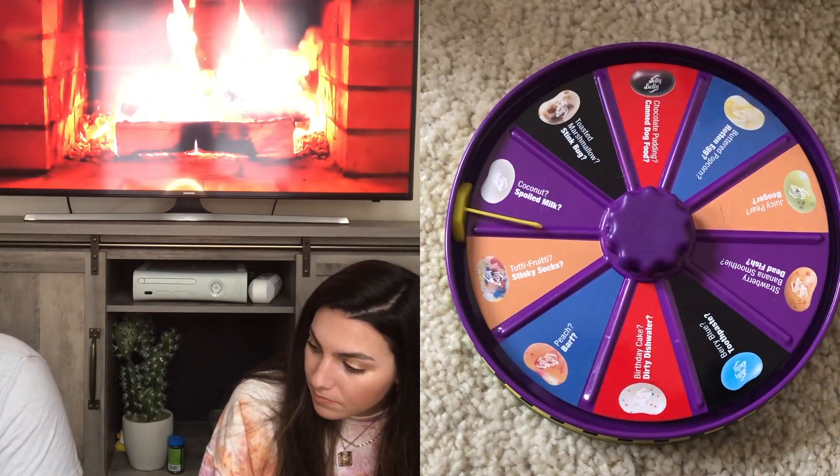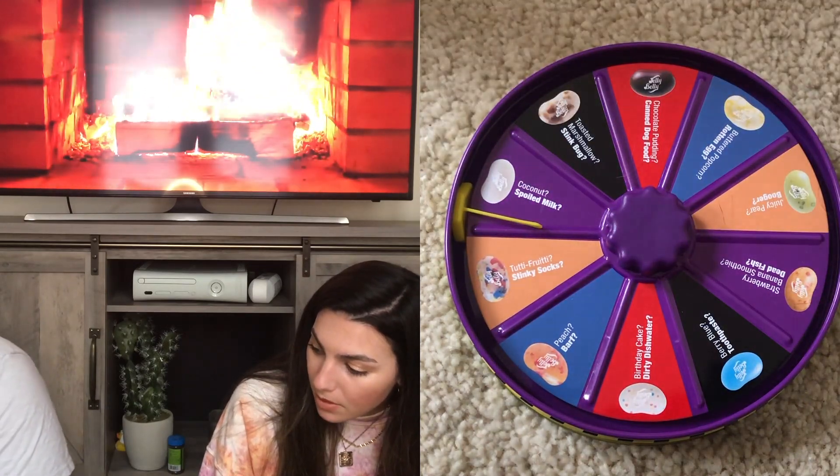Okay, next — the white one is Coconut or Spoiled Milk. Oh no, I really don't want to taste spoiled milk. There are so many of these white ones. You're going first — please tell me I don't get spoiled milk. Coconut! Oh it's so good — I love it! I don't really like coconut that much but yeah, it's so good.